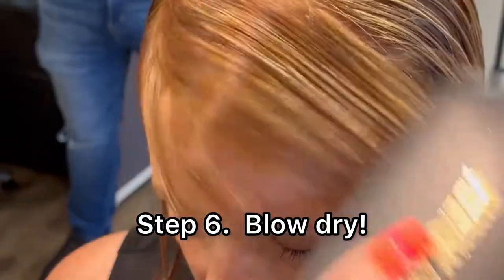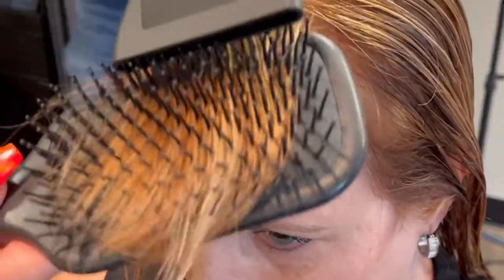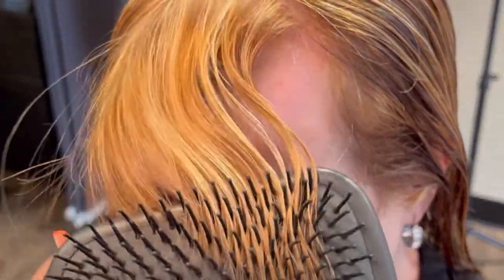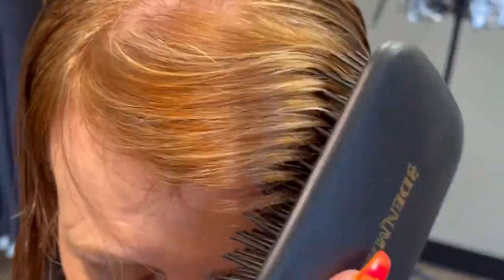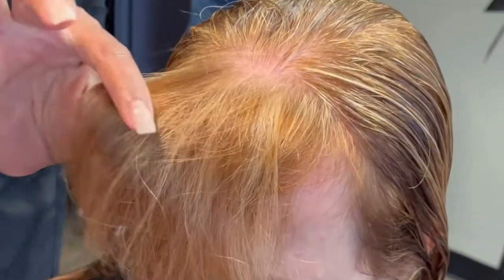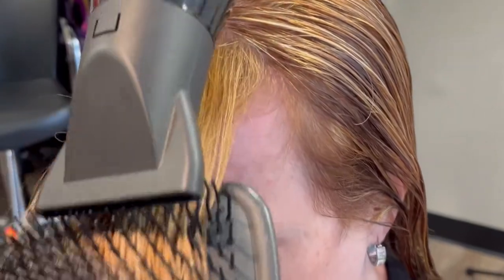It looks really shiny. It looks silky. I just ran my fingers through her hair. Look how shiny it is — holy cow. Do you see it? That's really shiny. It feels like nothing. You rinse it now? I rinse it, let it sit for five minutes and nothing else.